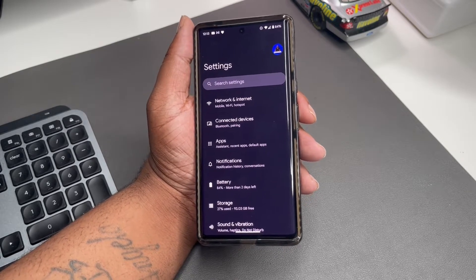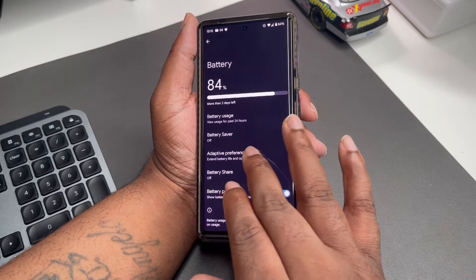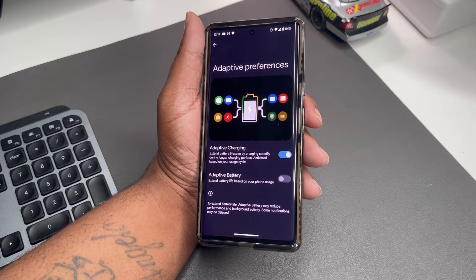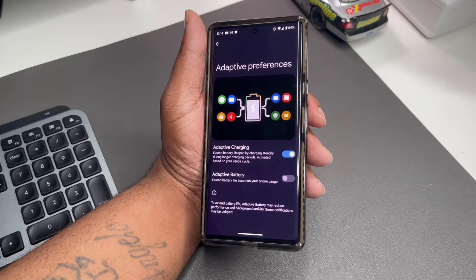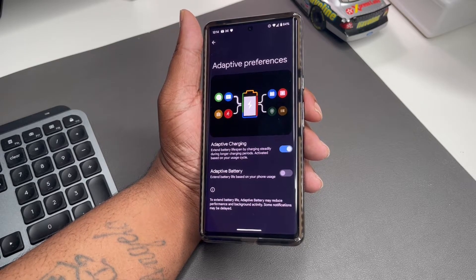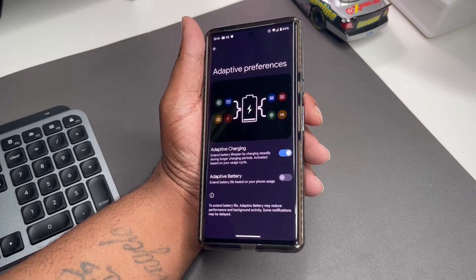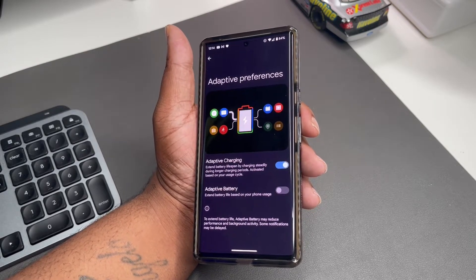The next thing to try is not under Network and Internet — it's actually under Battery. Go to Battery, then Adaptive Preferences. You'll see Adaptive Charging, which helps with battery longevity. But you also see Adaptive Battery — I had it off. Adaptive Battery extends battery life based on your phone usage, but it may reduce performance, limit background activities, and delay some notifications. The problem is that cutting off certain background activities and tracking your usage means the phone is doing a lot in the background, which may actually interfere with your network.